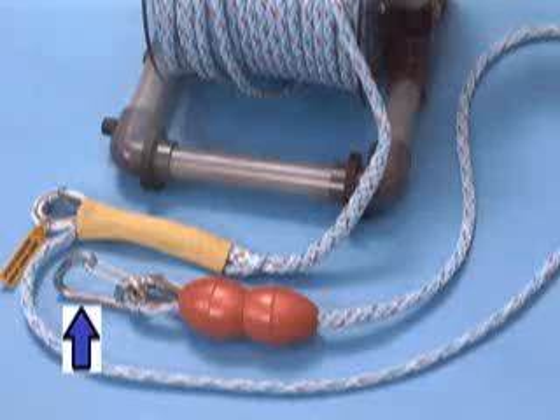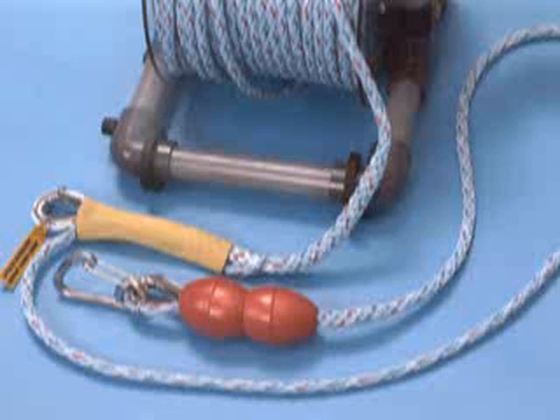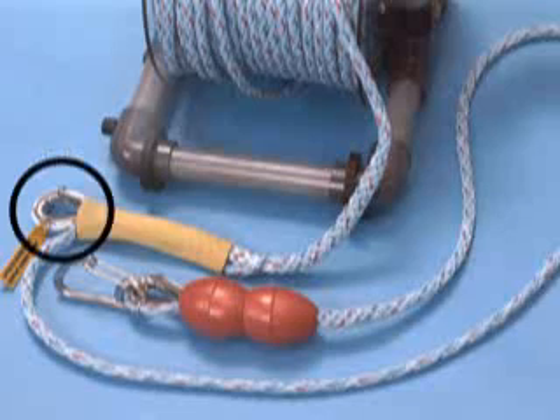The tether's hook is connected to the front of the rescuer's chest harness as shown. To rig your own system, provide a hookup point exactly six feet from the tether's end.